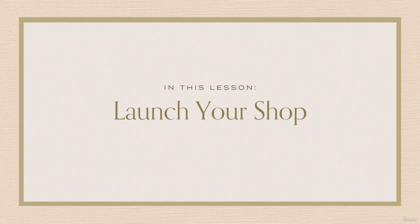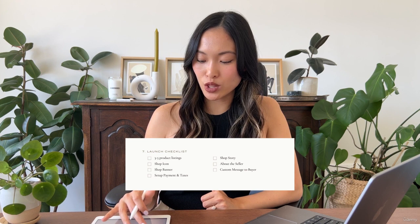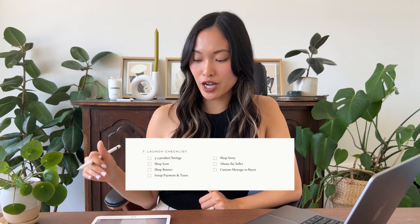In this lesson, we are finally ready to launch your shop. Let's take out your product spec sheet. At the very bottom in number seven, I created a launch checklist. Make sure you go through that checklist to make sure that you have everything created for your shop.